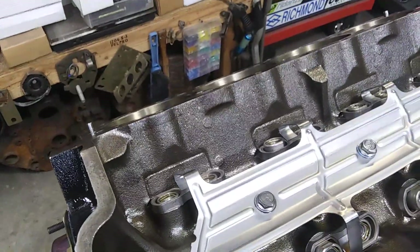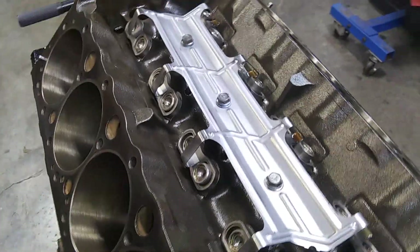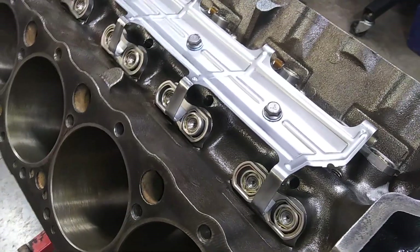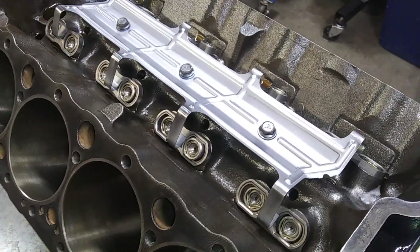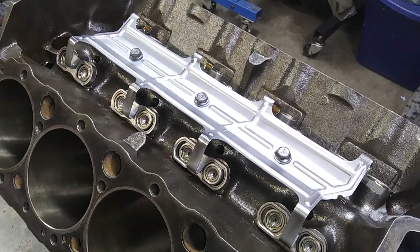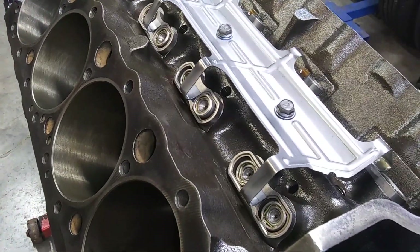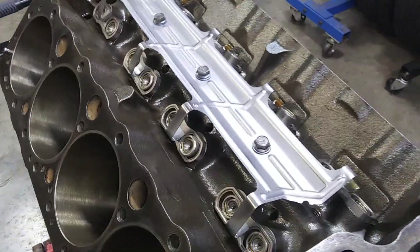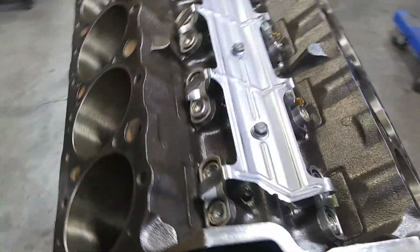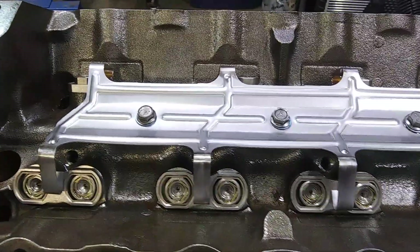This is a 555 lift cam with a 1.5 ratio rocker arm, and I want a little more lift to get into the max flow of the heads - closer to 600 lift. So I'm going to use a 1.6 rocker arm. This lobe lift with a 1.6 rocker comes out to 592 lift. The lifter will still be in the same position - the additional lift comes from moving the pushrod closer to the rocker arm stud, giving a little more leverage.